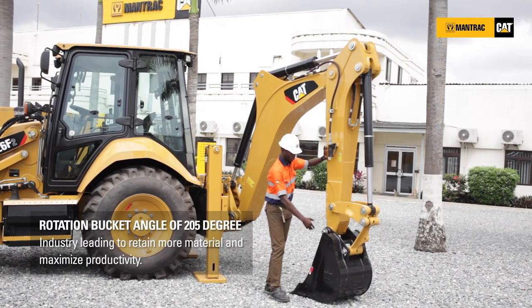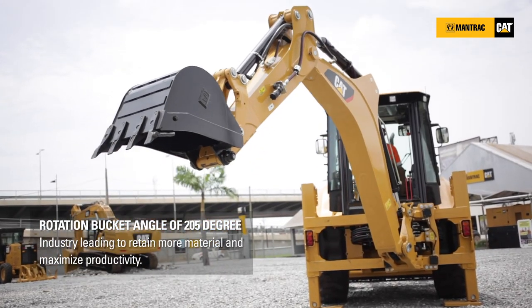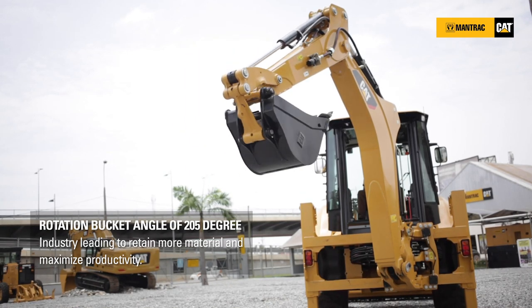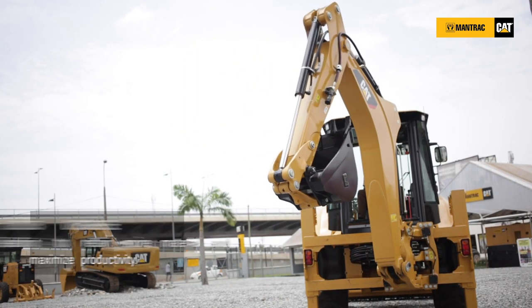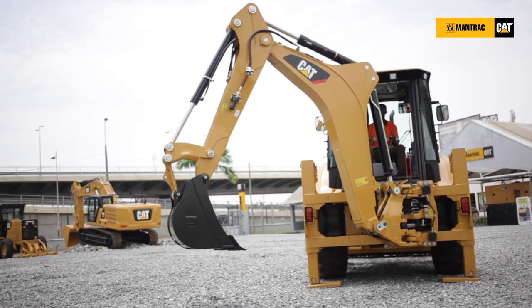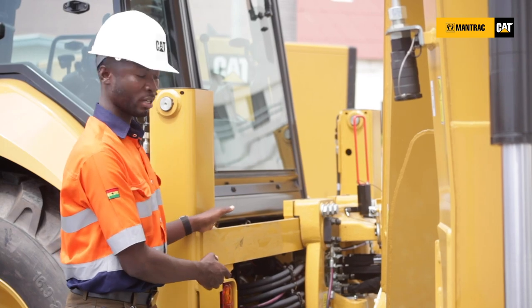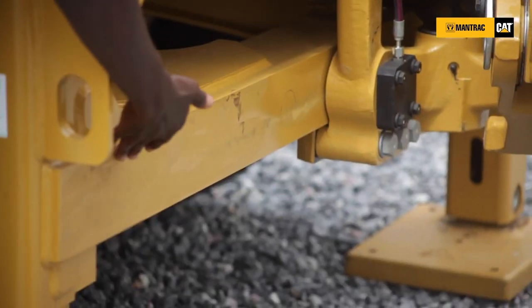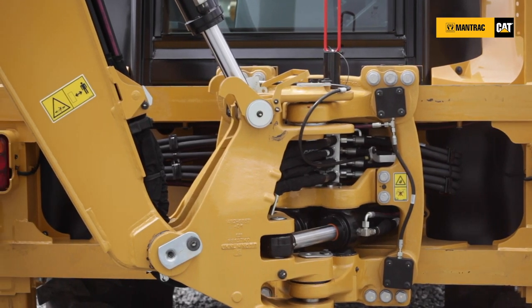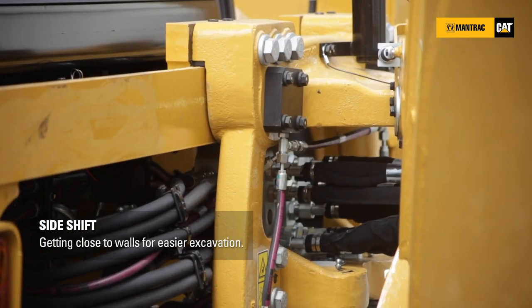The bucket is also able to open to a 205-degree angle rotation, enabling the operator to effectively open and close the bucket and work effectively on your construction site. We have a one-piece cast sliding bar — top and down — for easier cleaning and maintenance, and it also enables the operator to side-shift the hole left to right with ease during operation on site.